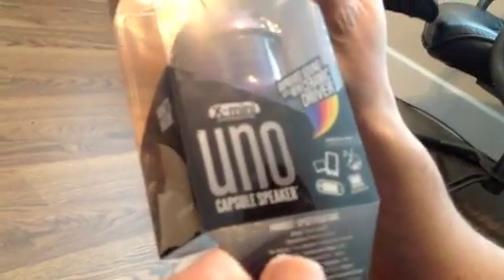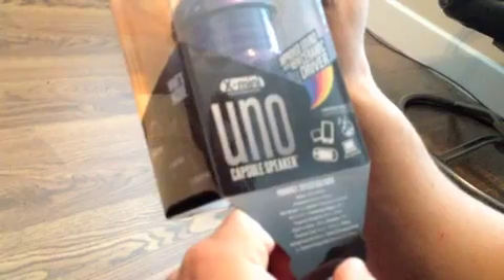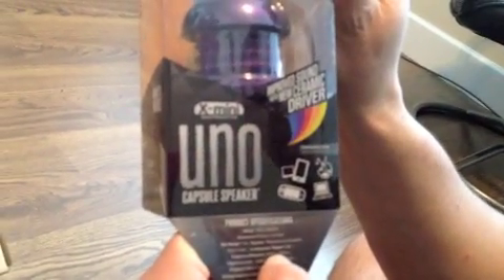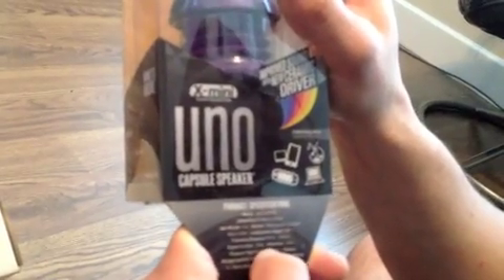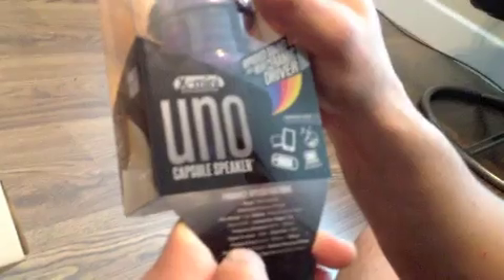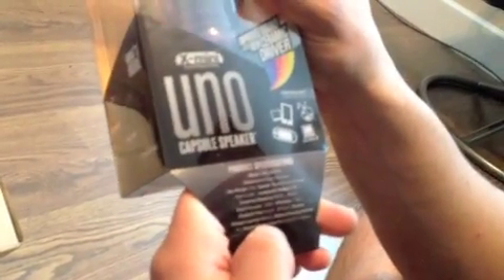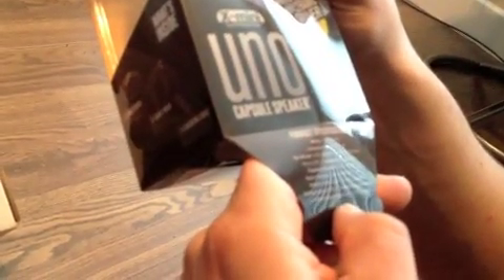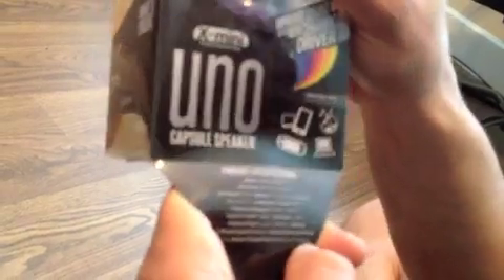Here are the specs — you can go to their website and look if you want. The net weight is 112 grams. The frequency response is 150 hertz to 20k hertz. The signal to noise ratio is 82 dB. Distortion is less than or equal to 1%. Play time is from 8 hours to 20 hours. Battery charging voltage is 5 volts. Battery charge time is two and a half hours minimum. The speaker is 40 millimeters.